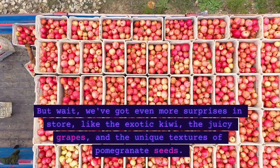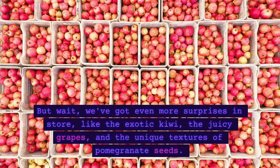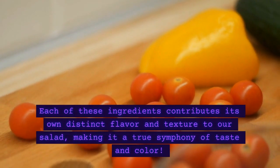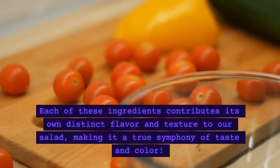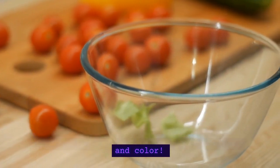But wait, we've got even more surprises in store, like the exotic kiwi, the juicy grapes, and the unique textures of pomegranate seeds. Each of these ingredients contributes its own distinct flavor and texture to our salad, making it a true symphony of taste and color.